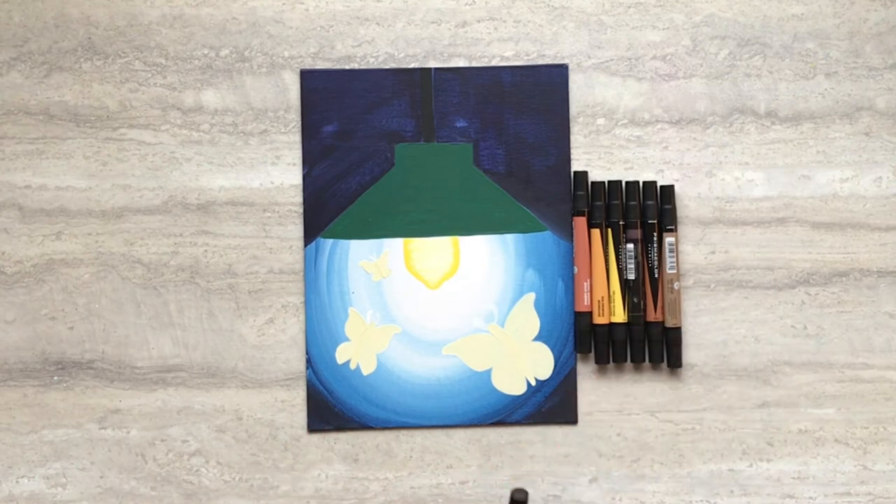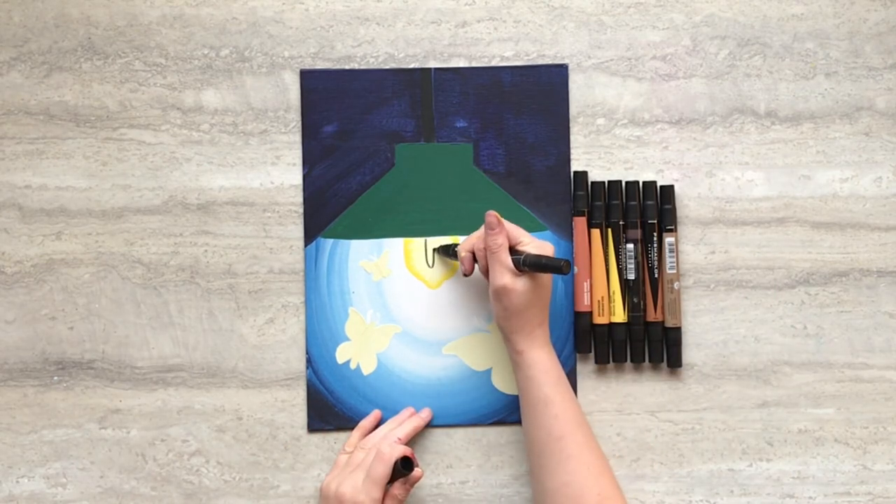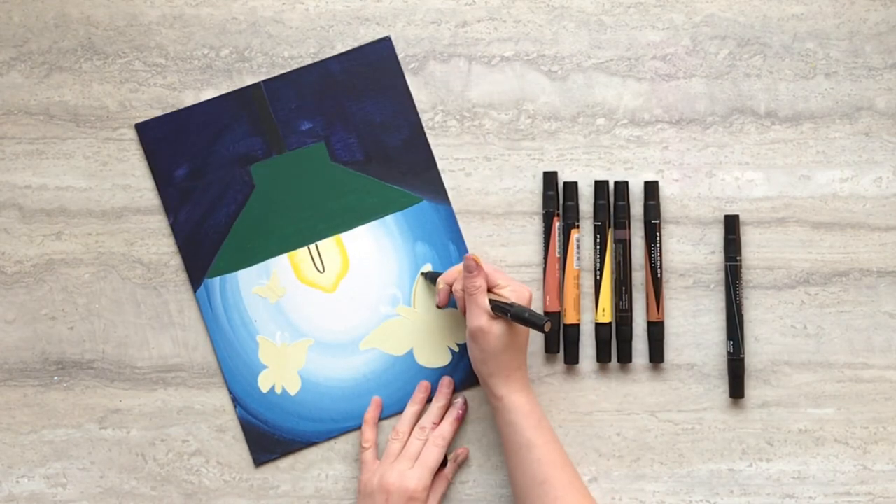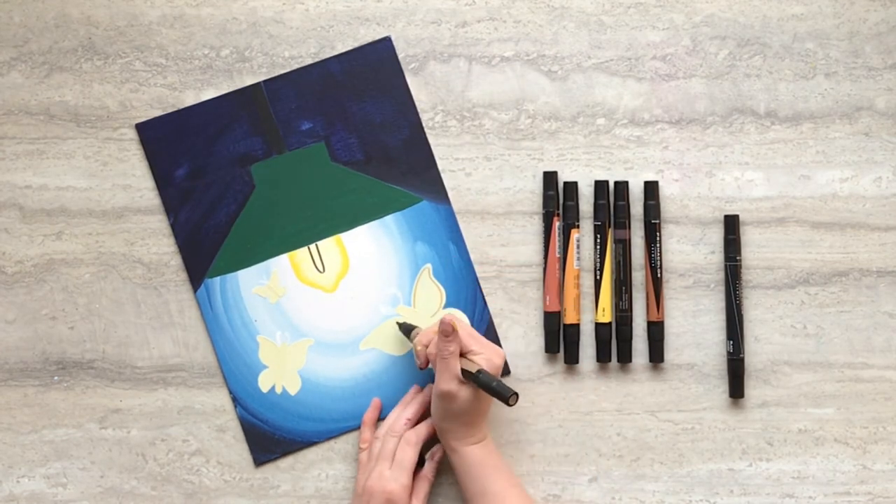When your paint is dry again, use a black marker to add the filament into the light bulb. Then using varying shades of brown markers, add some designs to your moths.